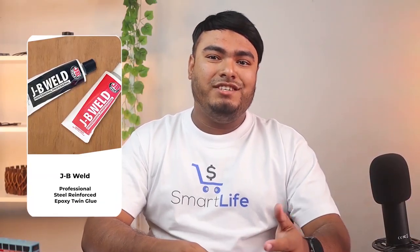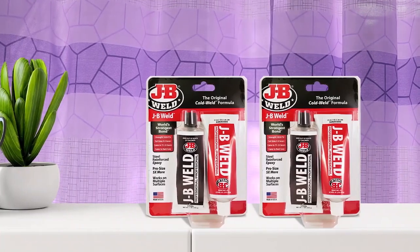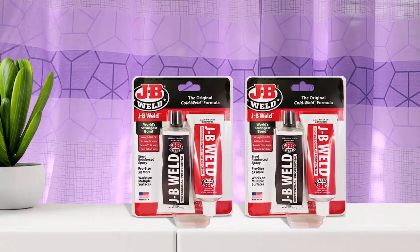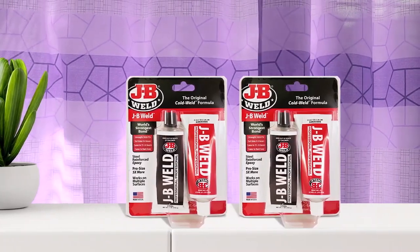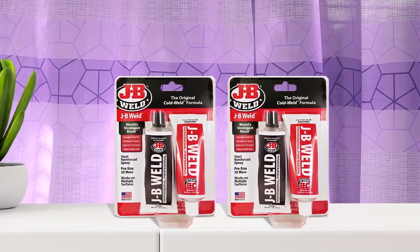The JB Weld Professional Epoxy Twin Pack Glue is excellent for forming permanent bonds with all kinds of surfaces including wood, glass, ceramic, concrete, plastic and metal. The glue comes in two separate tubes containing the resin and the hardener, which requires mixing before application. Otherwise, the glue's formula will not be effective.